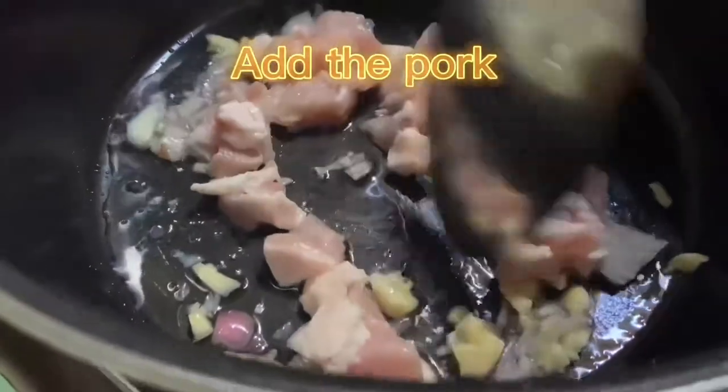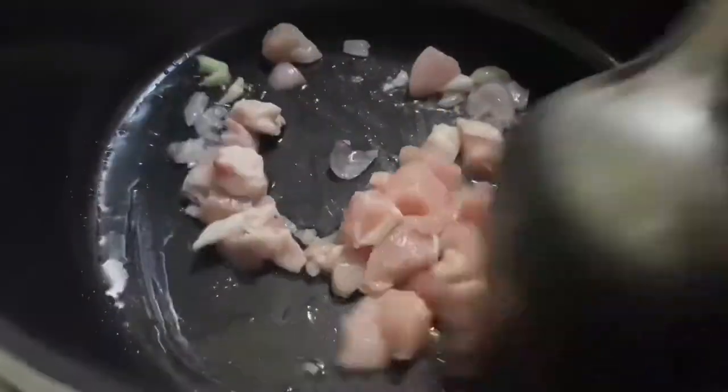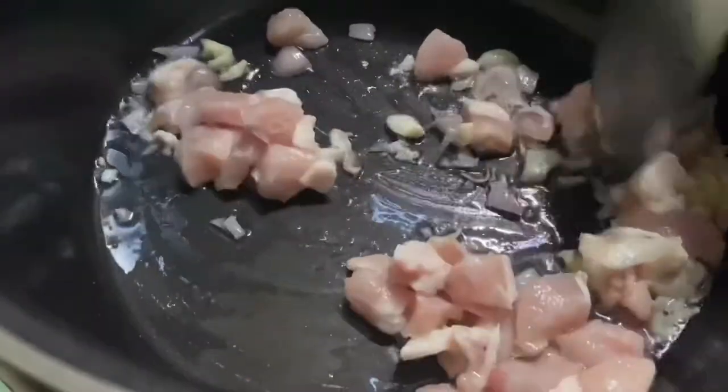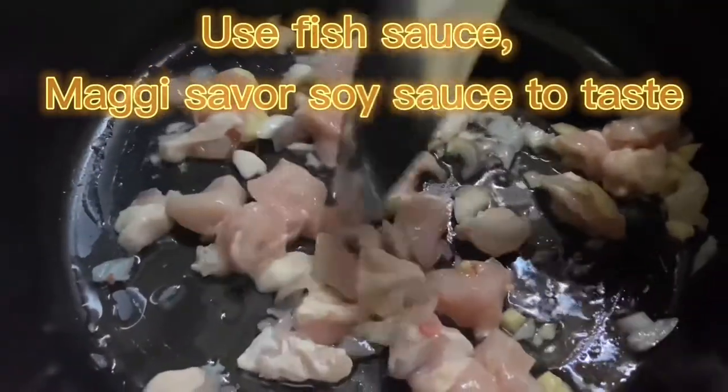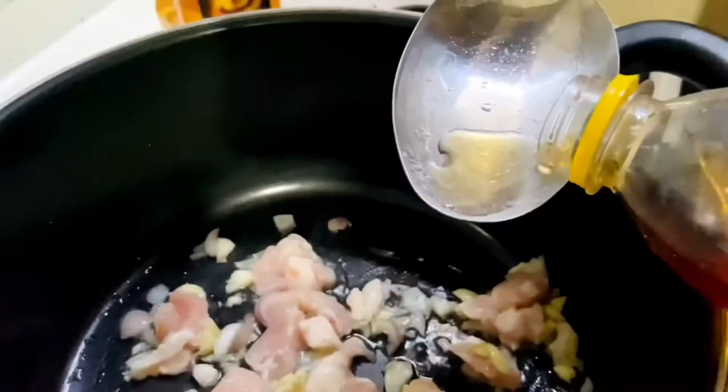Now I will add the pork and continue to stir for one minute. To add flavor you can use fish sauce or Maggi Savor soy sauce. Sometimes I also put a little salt or sugar.